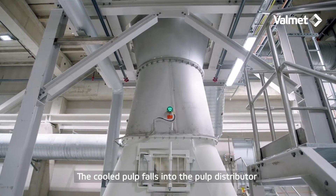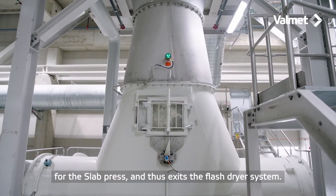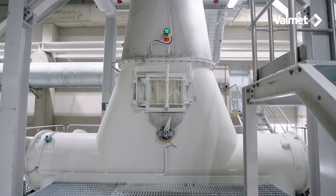The cooled pulp falls into the pulp distributor for the slab press and thus exits the flash dryer system.